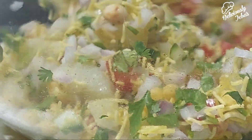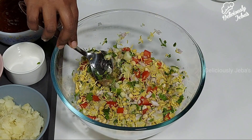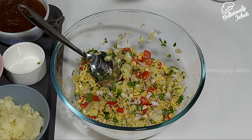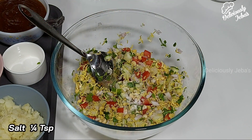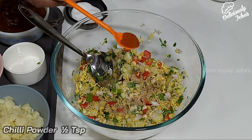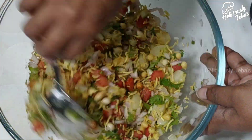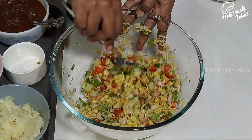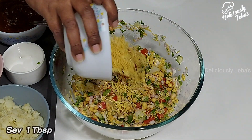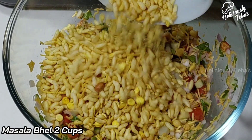A wet bel is called gila bel and a dry bel is called sukha bel in Hindi. Now add the juice of half a lemon, quarter teaspoon of salt, half a teaspoon of chaat masala, half a teaspoon of chili powder, and give it a good mix. This dish has a lot of flavors and textures. Add a tablespoon of sev and two cups of masala bel or puffed rice.